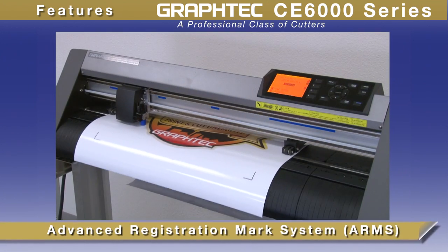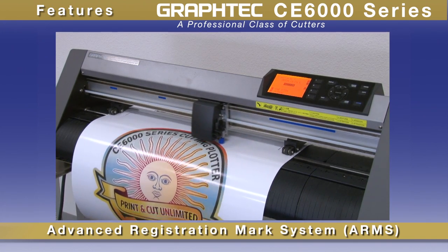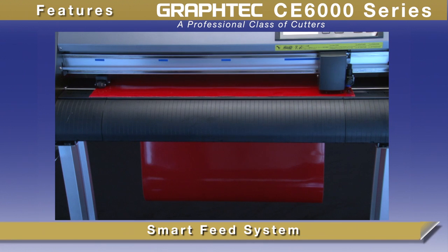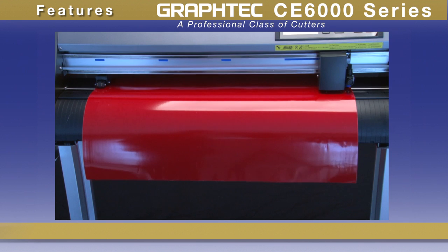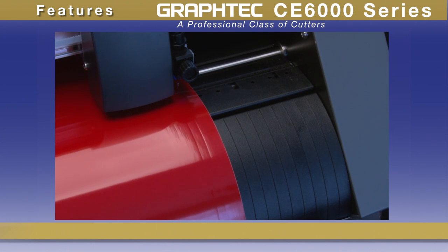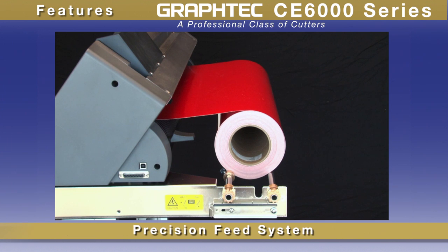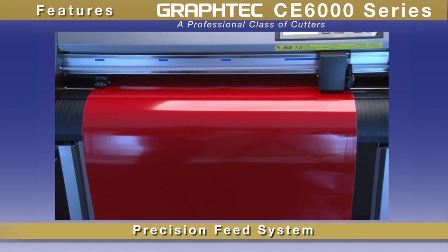GrafTech's world-renowned Advanced Registration Marks System, or ARMS. The CE6000 also incorporates GrafTech's proprietary Smart Feed System, where loaded material is pre-fed to establish emboss tracks for accurate movement. This, along with a precisely crafted media supply system, contributes to better tracking for your longer lengths and repetitive jobs.